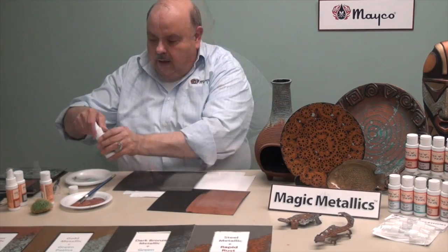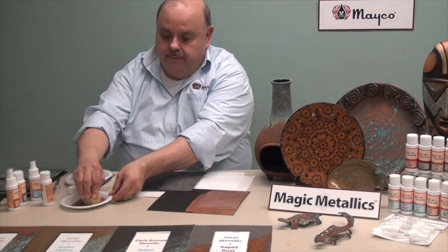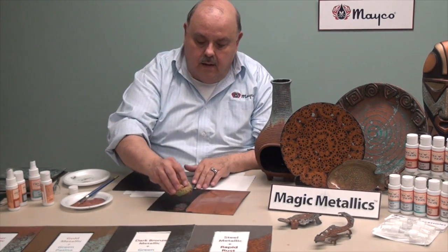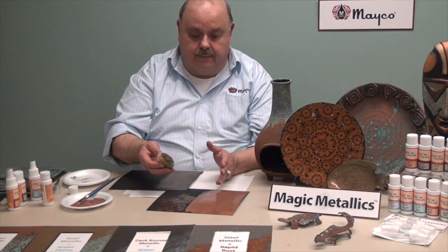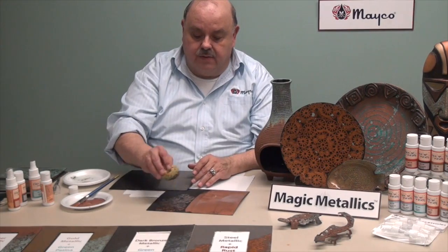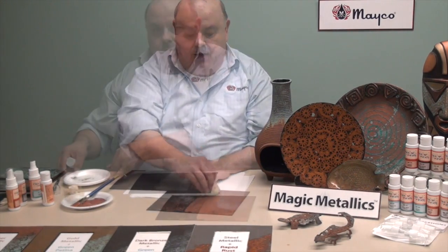To get a sea wool sponge, pick up some of the copper metallic and then even dip into the patina, and come onto your surface and sponge — either leaving some of the base showing through, or base coating first with the copper and then coming back to do the sponge effect over top of that. That will give you another look.